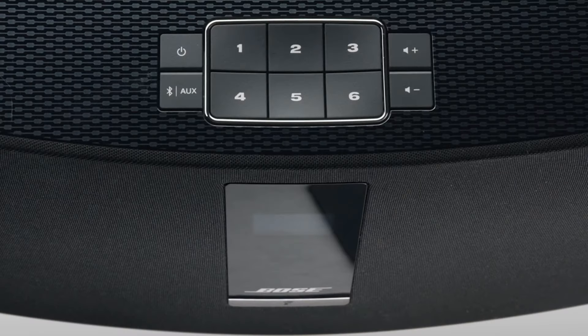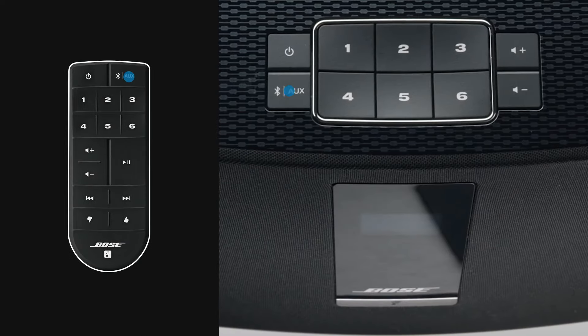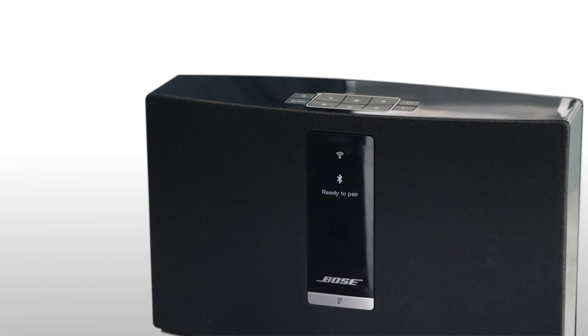If your system has a display, you will need to press the auxiliary Bluetooth button a couple of times until you see a message that says, Ready to pair.